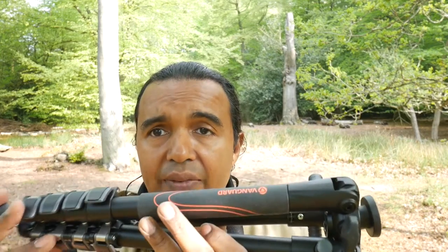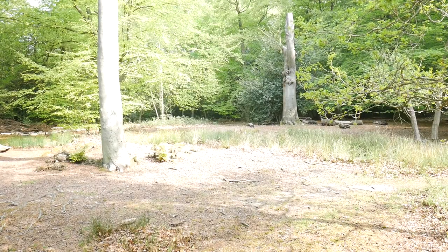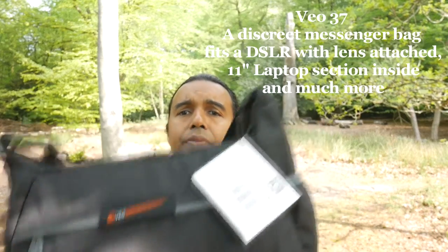This is the Veo 235A. Now I'm going to move on to its companion — the Veo 37 shoulder bag. Let me put the tripod down for a moment. We will go over this in the studio, but I just want to show you what it's like out here.